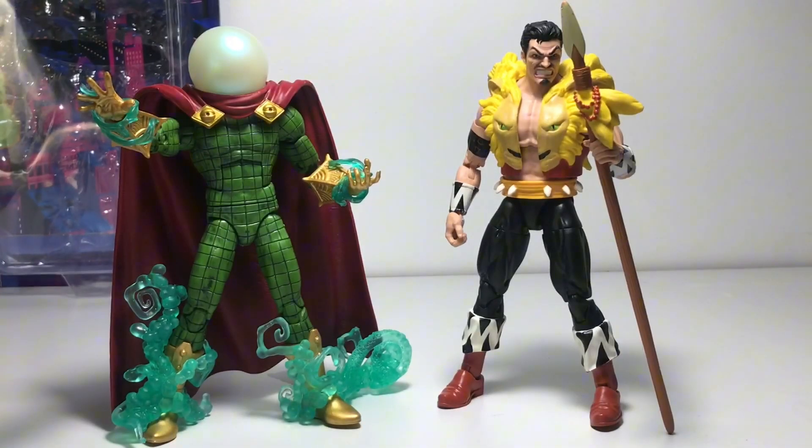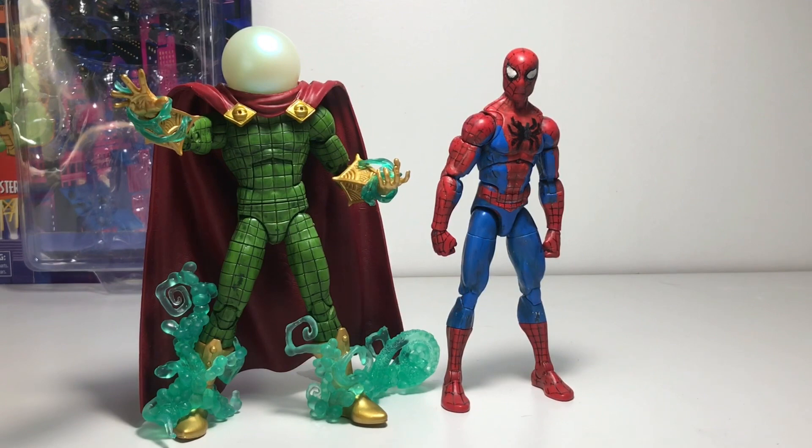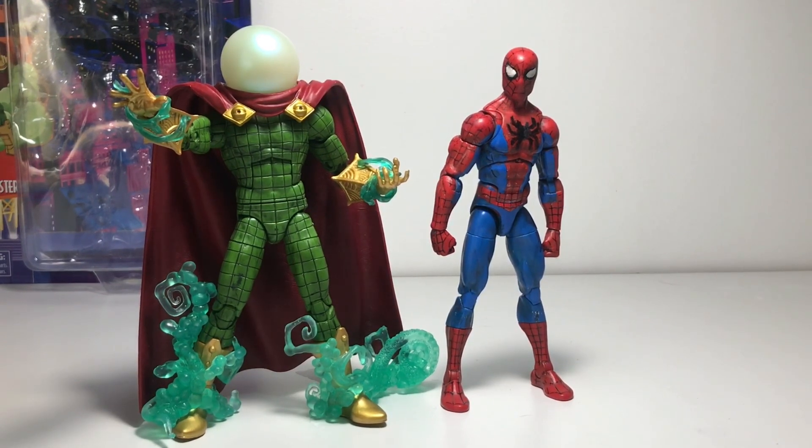Let's do comparisons. Here he is compared to my Marvel Legends Retro Series Walmart exclusive Kraven the Hunter. Here he is compared to my Marvel Legends Across the Spider-Verse Part One Spot. And last but not least, here he is compared to my Marvel Legends Retro Series custom Spider-Man.